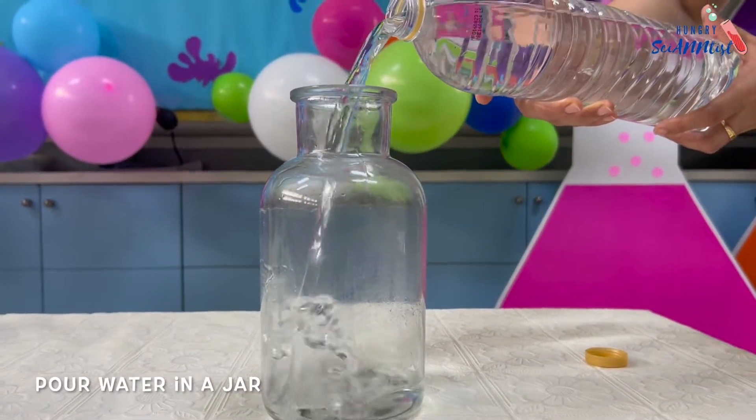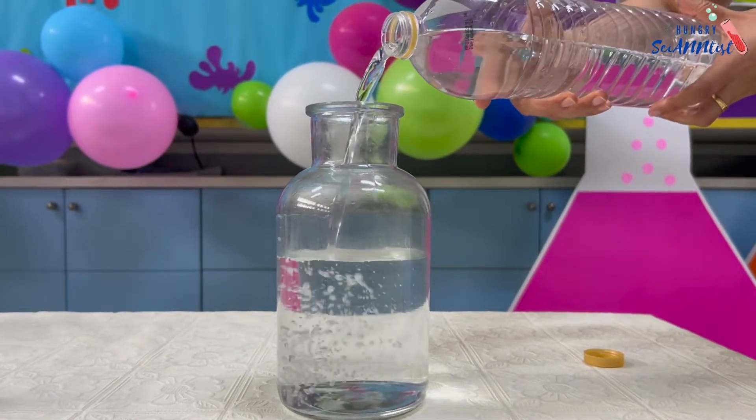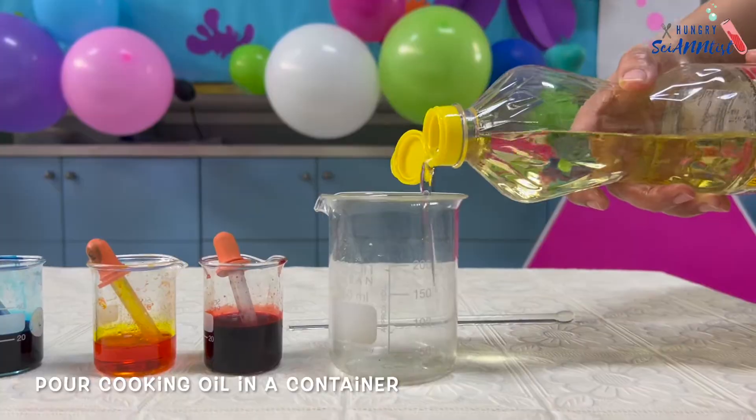First, pour water in a jar. Next, add cooking oil in a container.